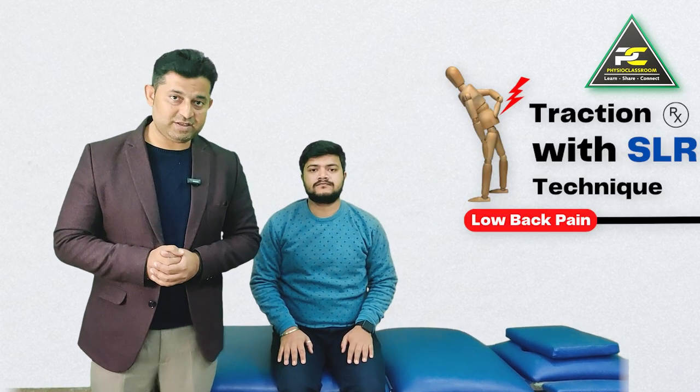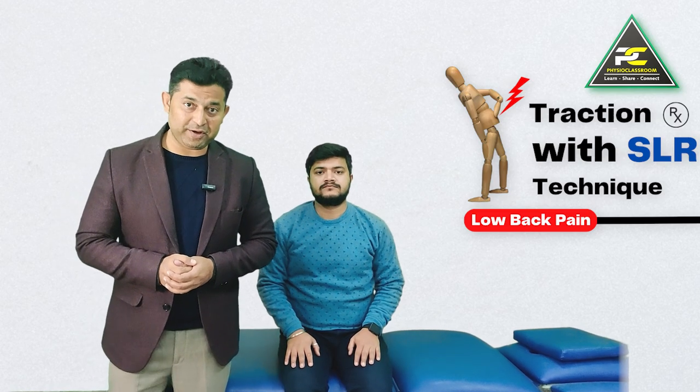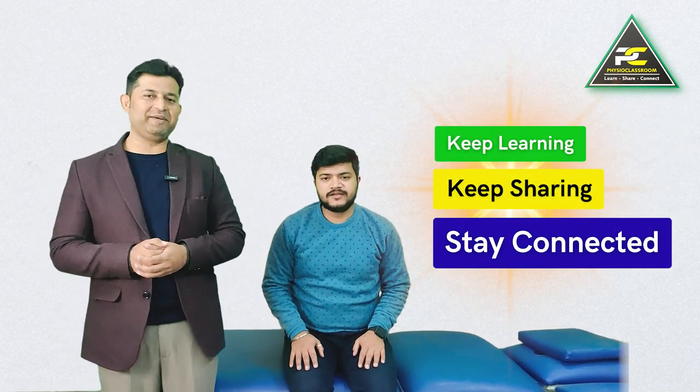I sincerely hope the information shared in this video is helpful for you all. Do keep motivating us with your comments and feedback. See you all in our next video — till then, keep learning, keep sharing, stay connected.